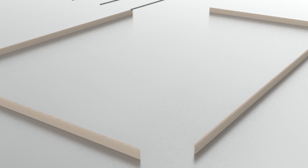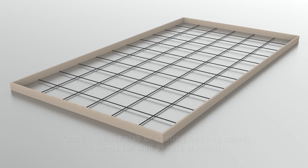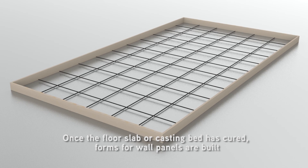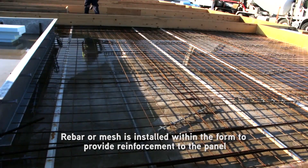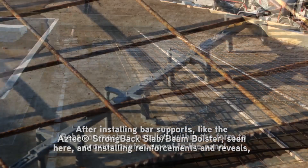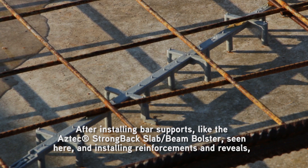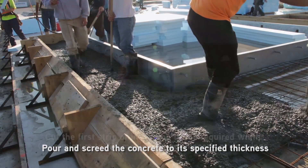Generally, a tilt-up structure begins with a floor slab or other concrete surface on which wall panels are cast. Once the floor slab or casting bed is cured, forms for wall panels are built. Rebar or mesh is installed within the form to provide reinforcement to the panel. After installing bar supports like the Aztec Strongback Slab Beam Bolster and installing reinforcements and reveals, pour and screed the concrete to its specified thickness.